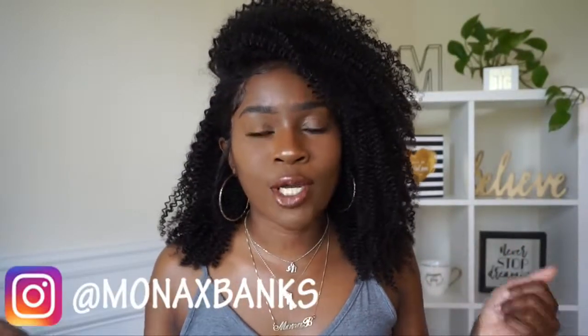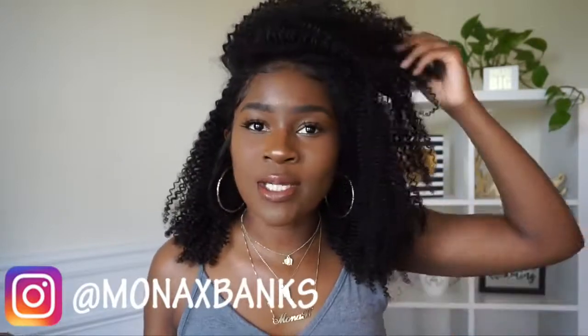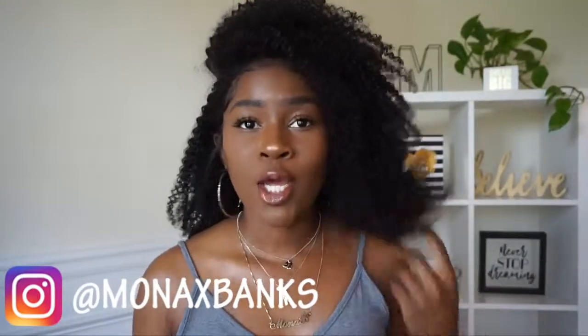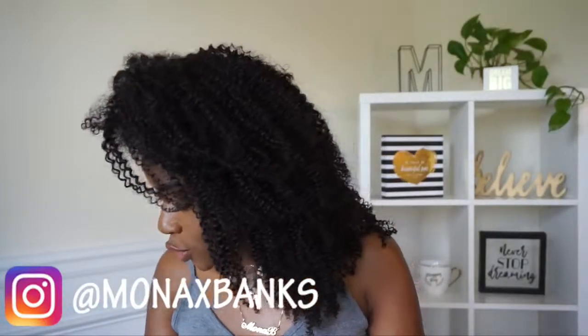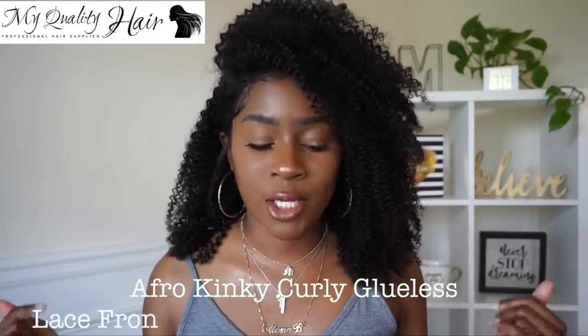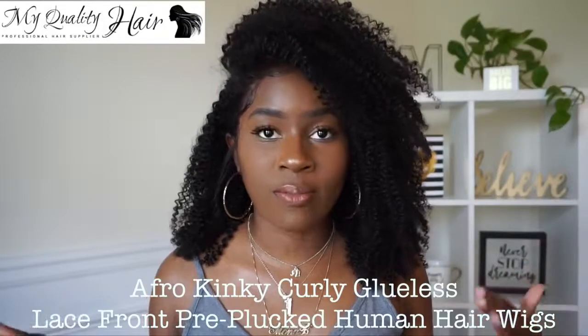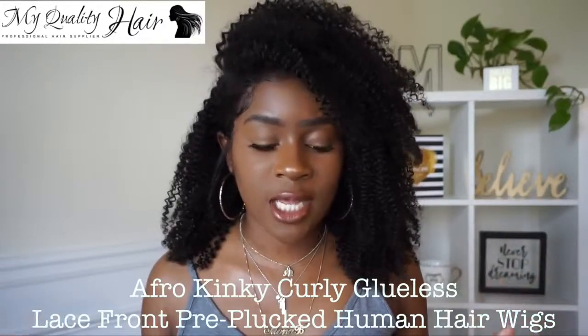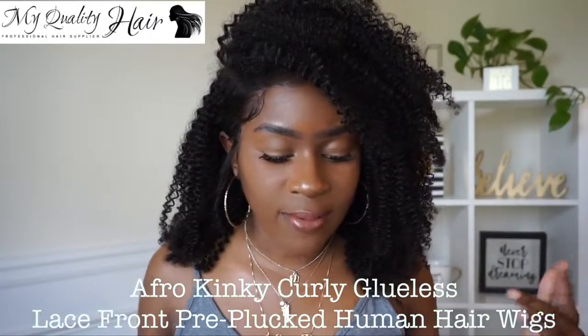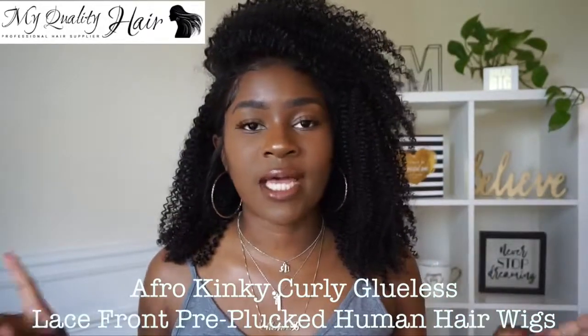Today I'm bringing y'all another wig — it is a curly unit, which I absolutely love. It's so pretty. You guys know I try to bring you more affordable options. This unit is from My Quality Hair; I've worked with them in the past. The unit I have on today is an afro kinky curly wig in Indian Remy hair, natural color, 14 inches, 150 density, with a 6-inch lace frontal, medium lace color, and a cap size small.